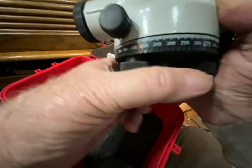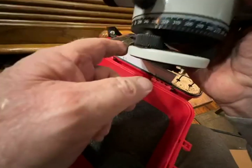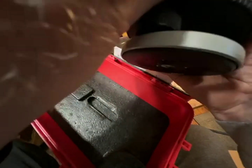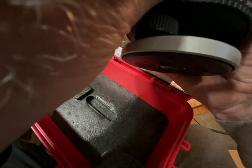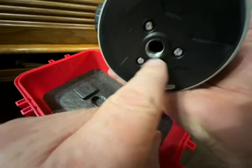Old time levels had four knobs on them, but three is plenty. Remember that this is designed for a surveyor's tripod.